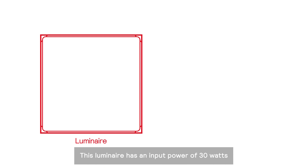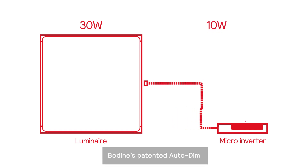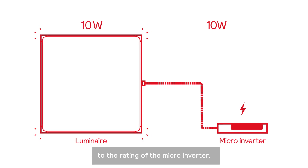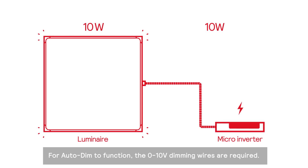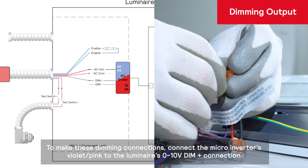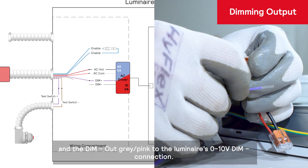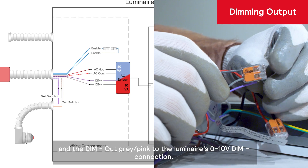This luminaire has an input power of 30 watts and the ELI-S10 is rated for only 10. Bodine's patented auto-dim is required to lower the luminaire power needs to the rating of the micro-inverter. For auto-dim to function, the 0 to 10 volt dimming wires are required. To make these dimming connections, connect the micro-inverter's violet-pink to the luminaire's 0 to 10 volt dim positive connection, and the dim negative out gray-pink to the luminaire's 0 to 10 volt dim negative connection.